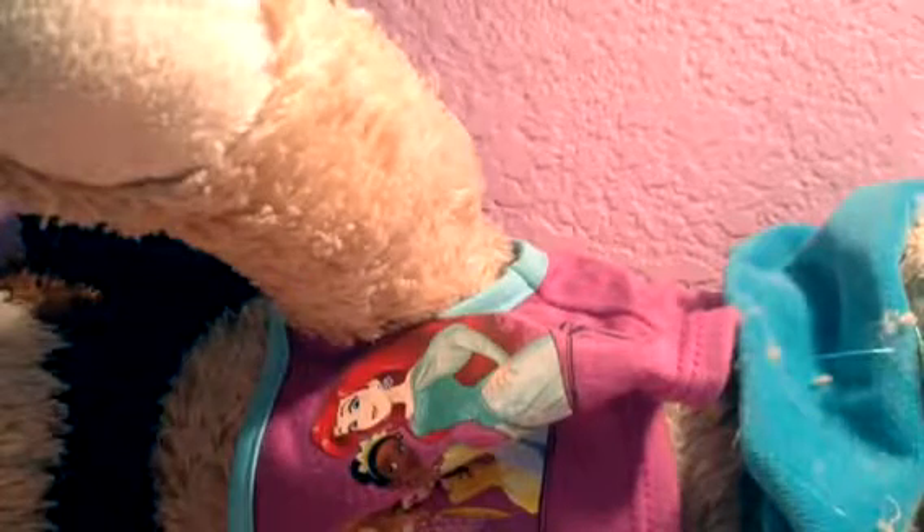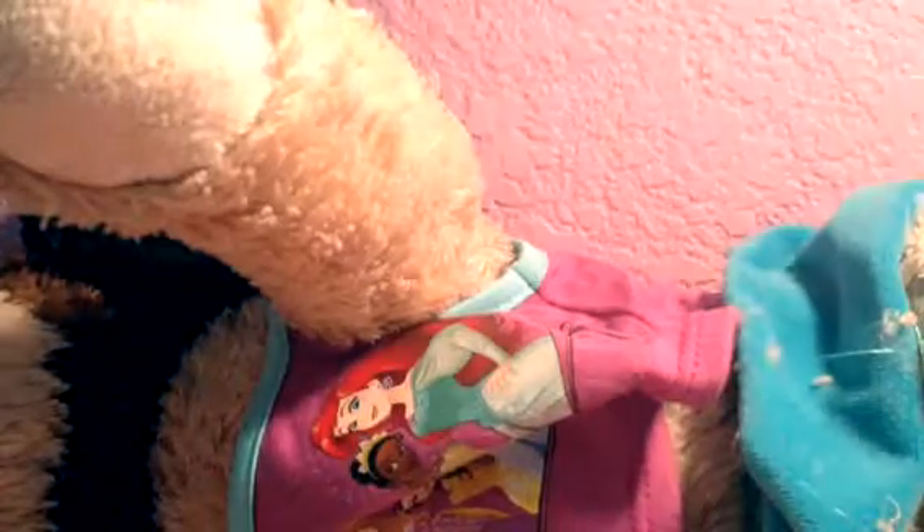Hi guys, it's me Tess Dolls, and today we are going to be changing Ashley. I'm sorry you can't see her — I'm not exactly sure how to get her in the frame, but you will be able to see me changing her. You just can't really see her face unless you do that.